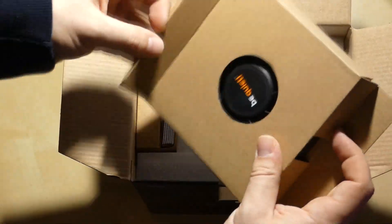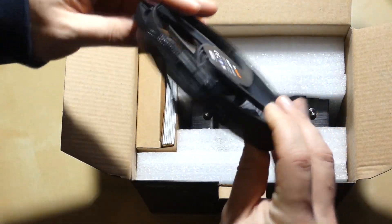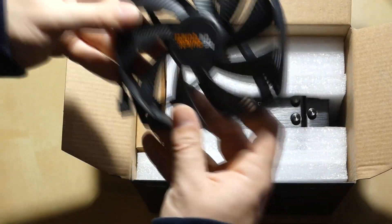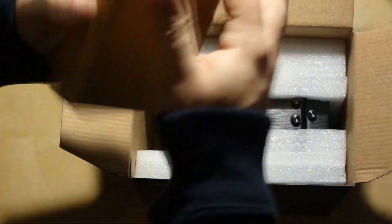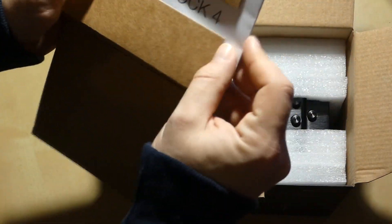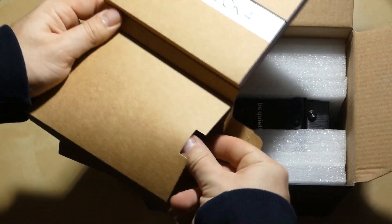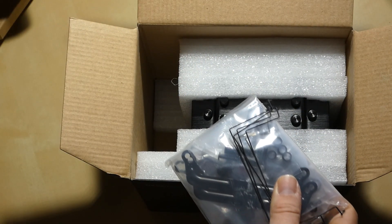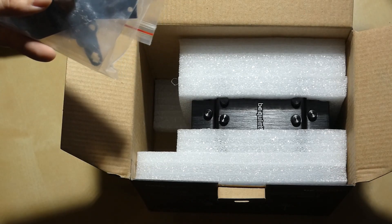The first thing we see is the Be Quiet Silent Wings fan that comes with it — a nice big 135mm fan with a PWM lead at the end. We've also got an instruction manual in here with loads of information you might need to install it. And then in here we've got our various fittings. These are your clips to put your fans on, and I believe there's an extra clip in there to put an extra fan on if you want to.